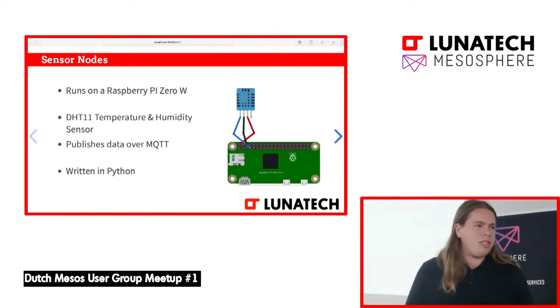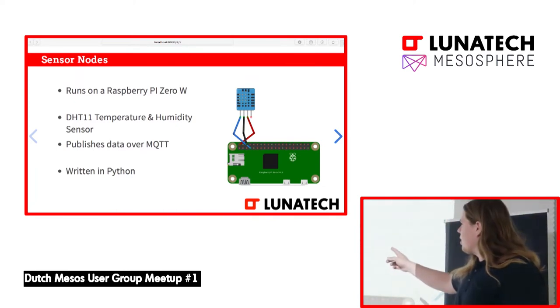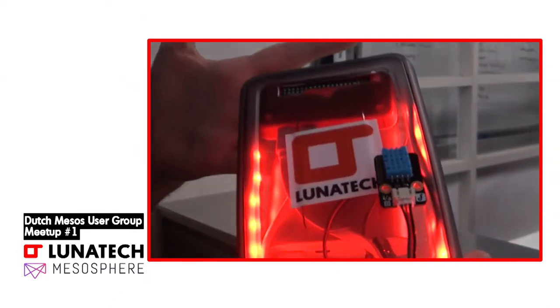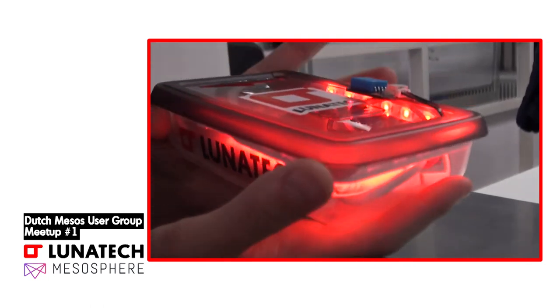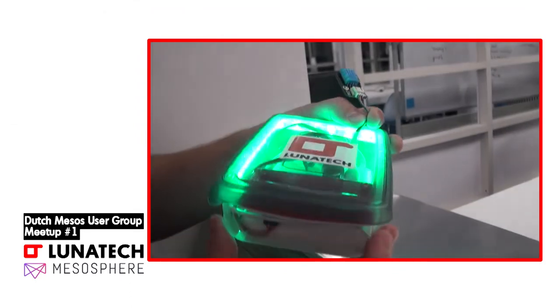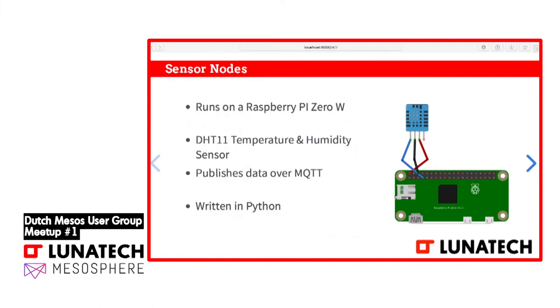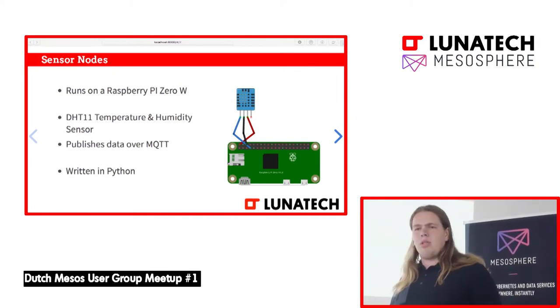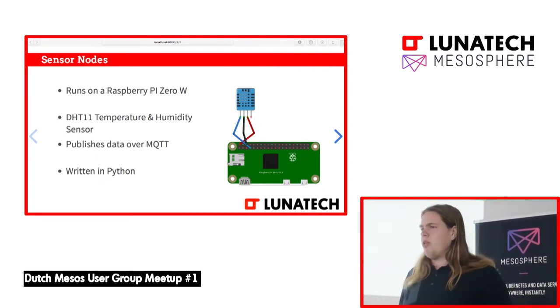This is also an IoT device — it's a small Raspberry Pi Zero. It has a sensor on there, the blue thing, that's the actual temperature and humidity sensor. If you want you can pass around the box. This thing runs a small Python script, is connected to the Wi-Fi, and sends the readings to an MQTT broker. MQTT is a lightweight protocol to send messages, mostly used for IoT use cases. It's powered by a little power bank so it can move all around. The Python code is like 10 lines — we take the reading using some libraries and publish it to MQTT. We make sure the service stays up with systemd; if it fails we just restart it.